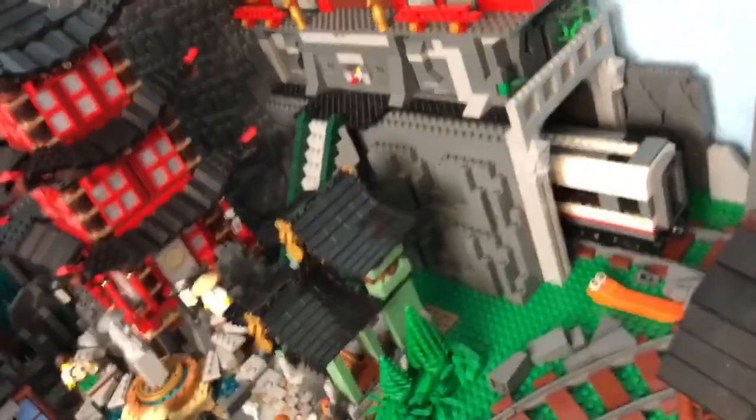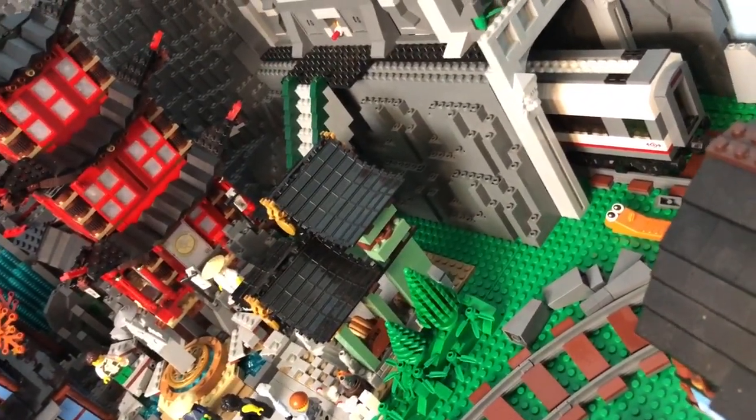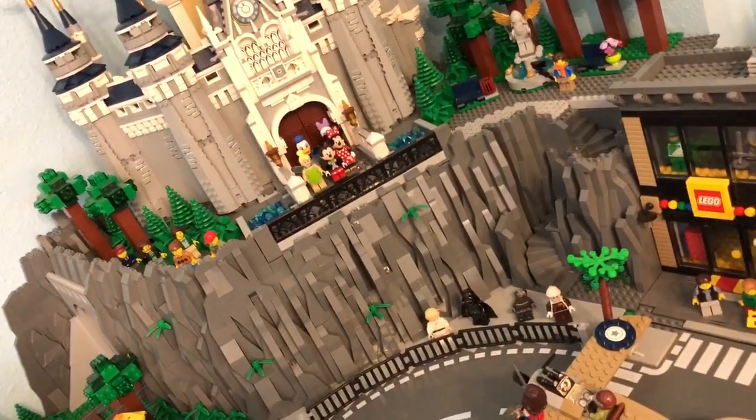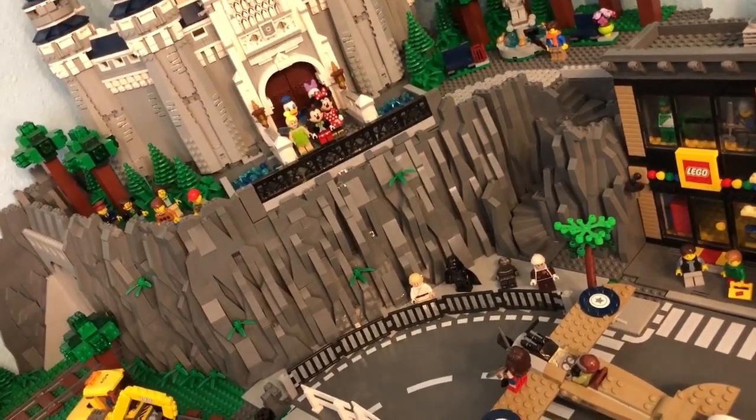It just looks cookie-cutter if you can get the angle here — you can see how it's just bonk bonk bonk and it's pretty boring. The end result, as I pan over here, is something like the Disney Castle — so that is what the Ninjago mountainside will eventually look like once I get all the bricks and texturing done.